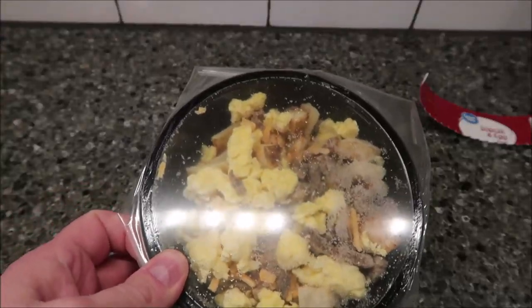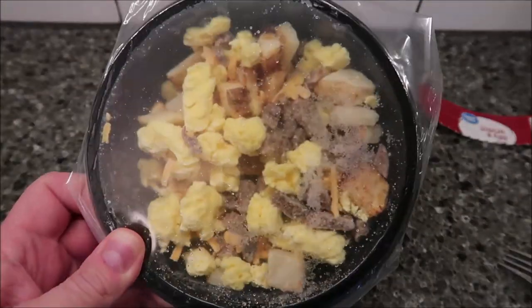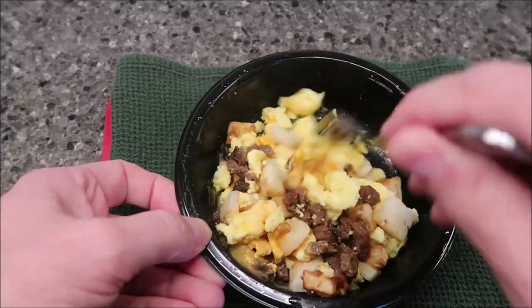I'm going to poke a hole in it with a fork and get it in the microwave. Alright, here it is out of the microwave. I'll let it sit for a minute and stir it really good.